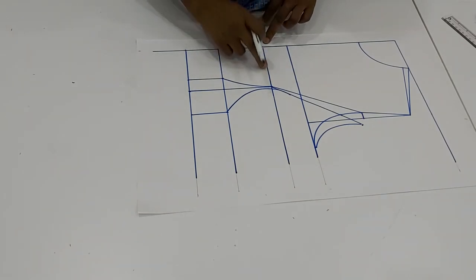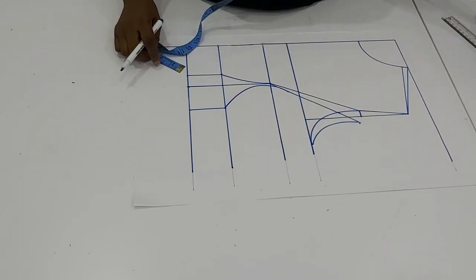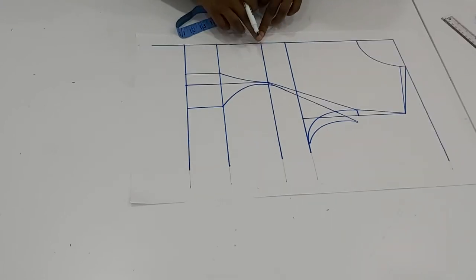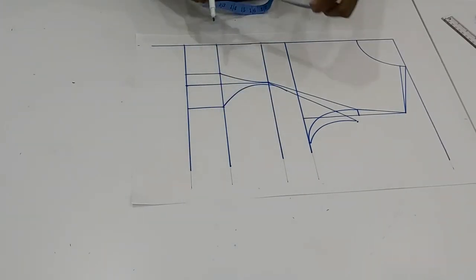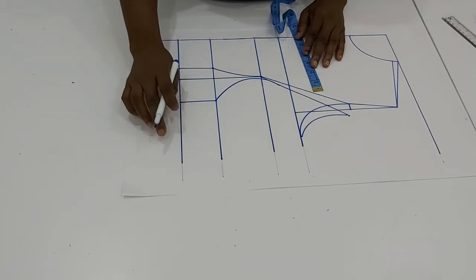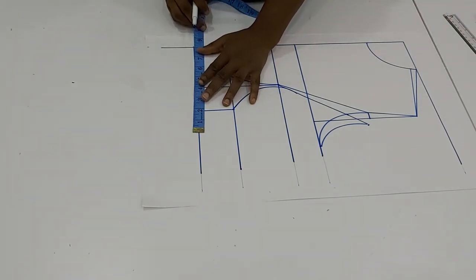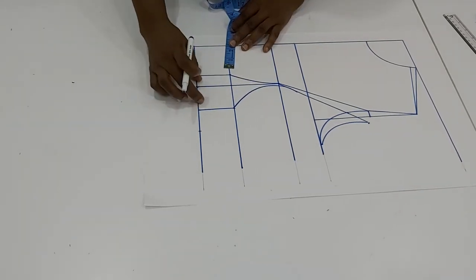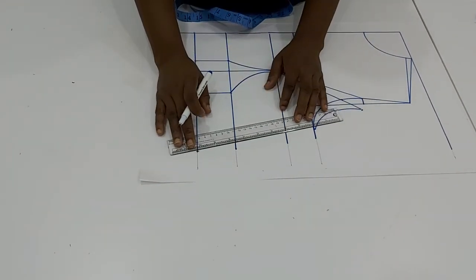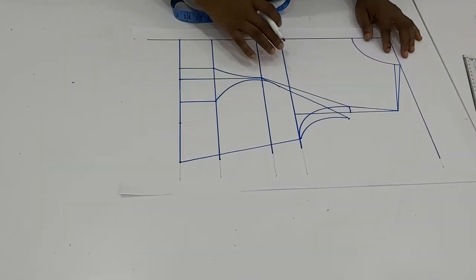Don't forget that on this bust line we need to add the difference between the front and back measurement. Before we do that, let's input our measurements. We put the waist measurement here already and we have the bust here. The waist measurement we are using is 32; 32 divided by 4 gives us 8. But remember we have taken 3 off, so remember to put the 3 back and connect that 3 to the bust line.